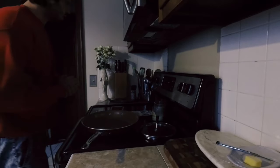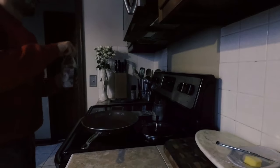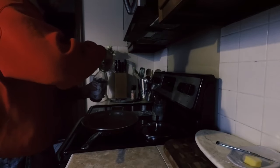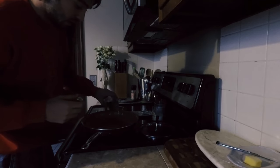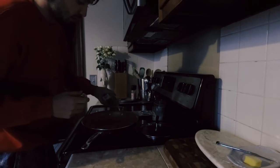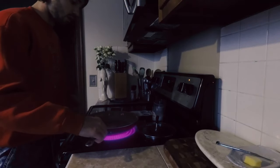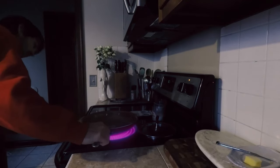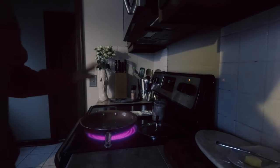Alright guys, while I'm prepping the fish I want to get some oil on the stove to get it nice and hot to fry up the fish when it's ready. So I'm going to put just enough in the pan. I'm using grapeseed oil — you can use vegetable oil, frying oil, whatever you prefer. Put it to medium high heat. You're going to want to wait until the pan is really hot, so just let it sit for a little bit while I keep working on the fish.